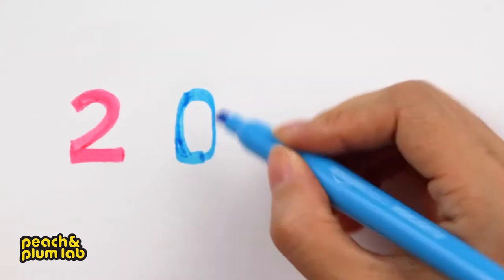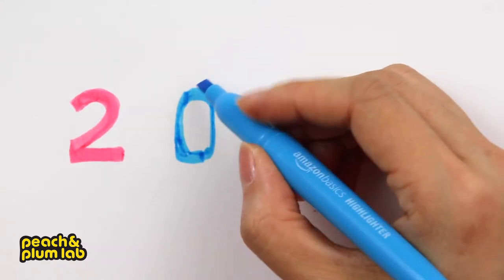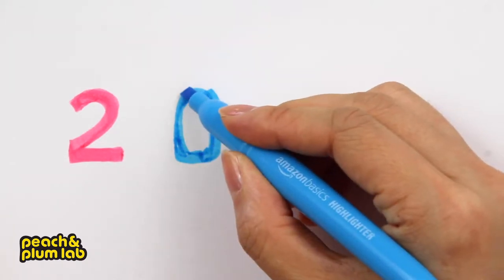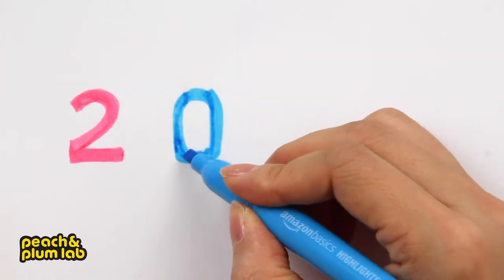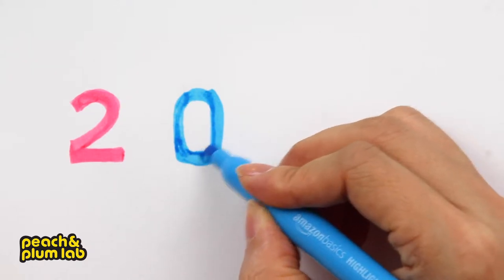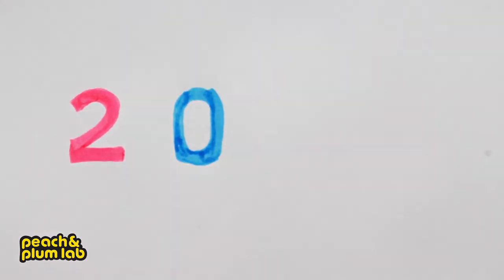Let's add a little more stroke later to refine it — just to refine the vertical stroke so that it looks even width between the vertical and horizontal strokes. Make sure everything is smooth around the corner and turning point.